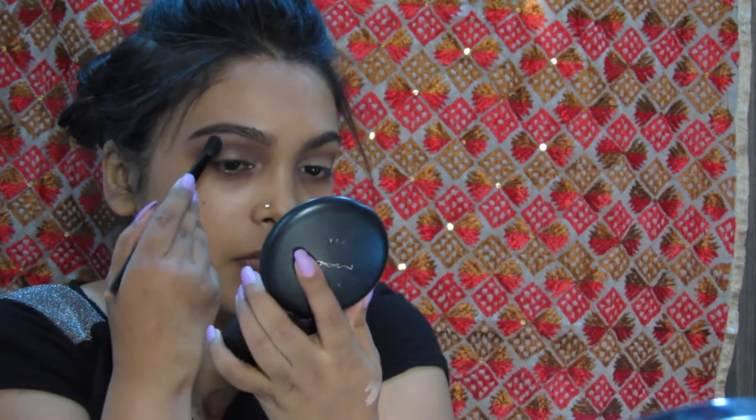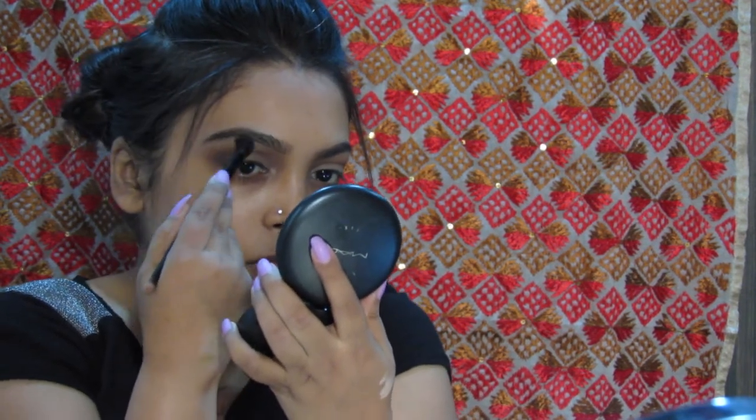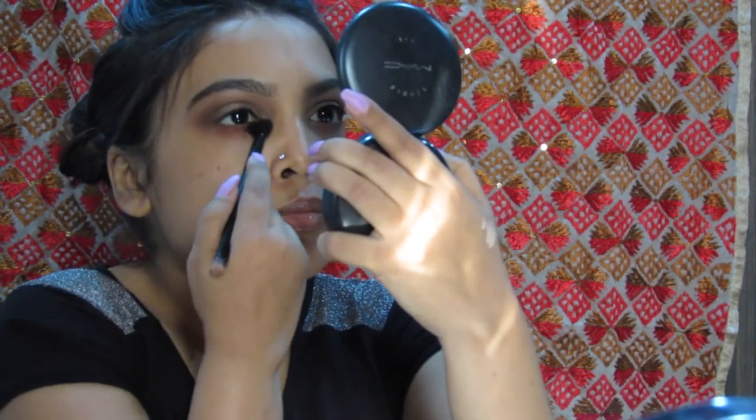To highlight the arch of my brow, I am using the shade Soft Peach. For the lower lash line, I am using the same color Morocco that I used on the crease.